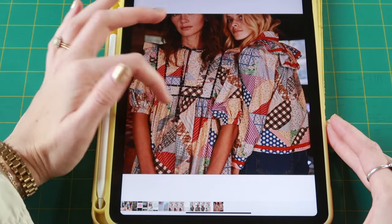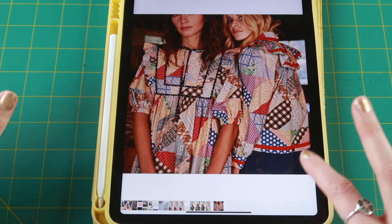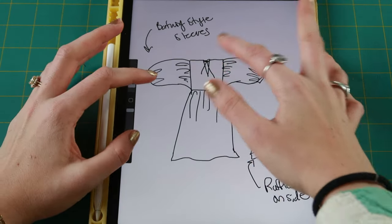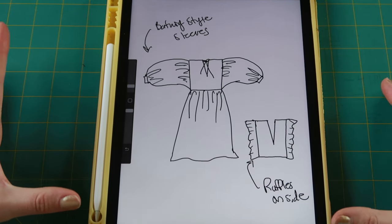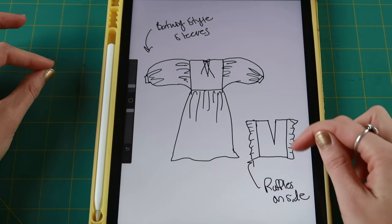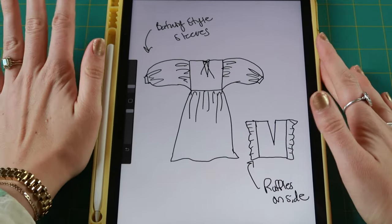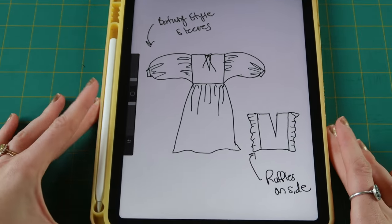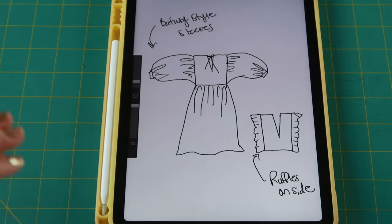It's going to have a tie neckline and a little bit of ruffles. The bodice is basically a square made out of the larger square print of the fabric, with ruffles right on the edge from the little house prints, and then giant sleeves and then a skirt. With all the crazy designs in the fabric, I didn't want anything too crazy for the actual dress construction.